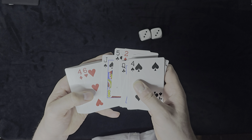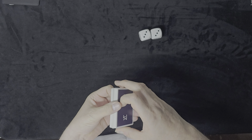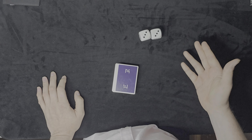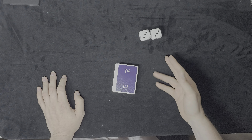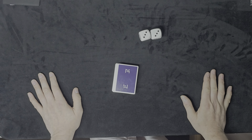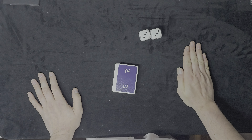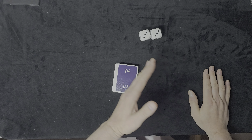We're using two dice. The idea is that the spectator rolls the two dice until they're happy with the number shown on their roll — they can stop whenever they like, there's no force. They are to silently deal down that number of cards and cover the cards with their hands so the performer can't see how many cards they've got, and then the performer will continue on with his part.